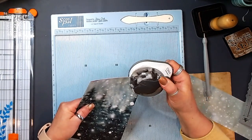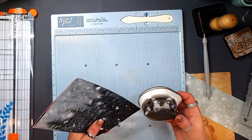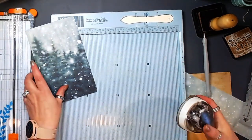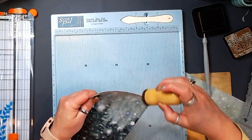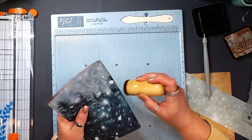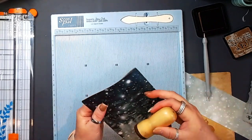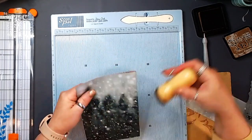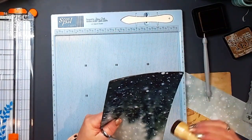Round your little corners. Then ink the edges — if you're an inker, just do it while you've got everything out here. Do the front and back for cohesion, of course.